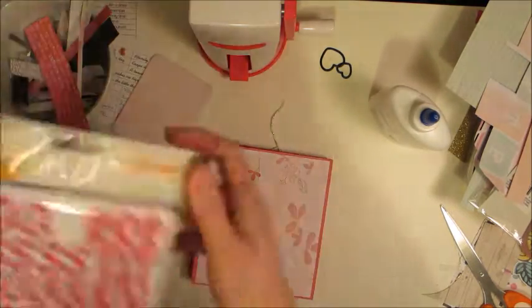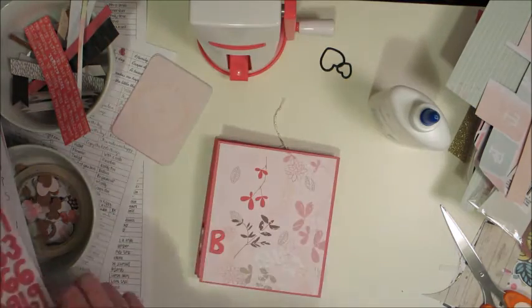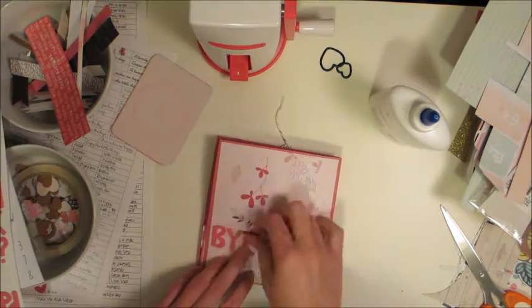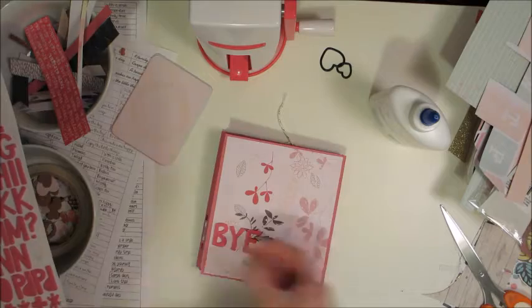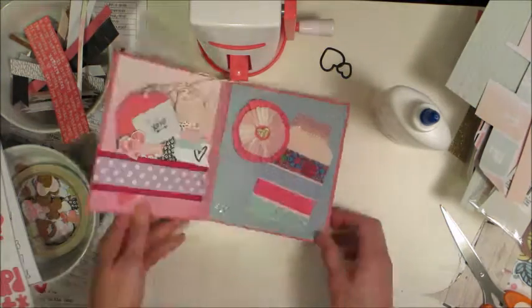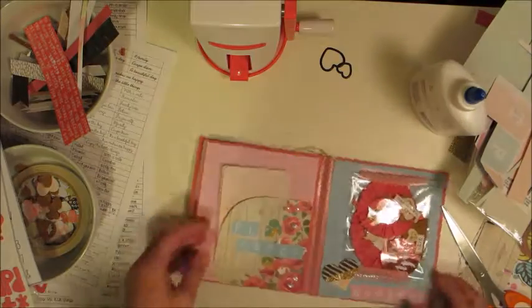I left the back page really simple — I used the pink letter stickers and just wrote 'bye.' That's all. The front says 'hi' and 'hello' and the back says 'bye.' I didn't think I needed too much more after everything else that had been going on on the inside.